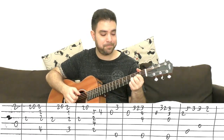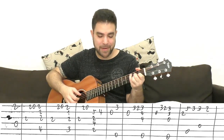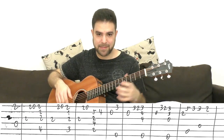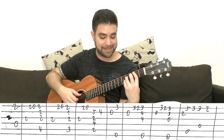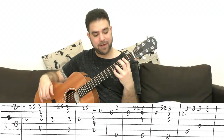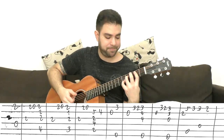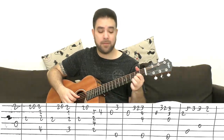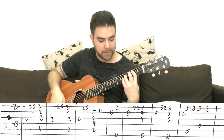Then two on the third, two-zero on the E string again. But then you do B7sus4 to B7. B7 is five-four on the second string, and I play strings two, three, four, and five — I don't play the E string here.